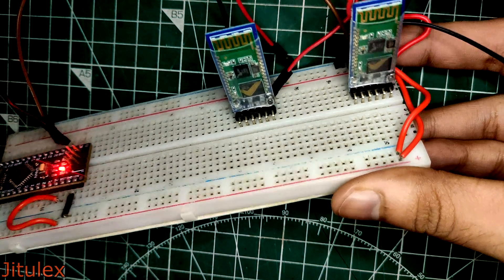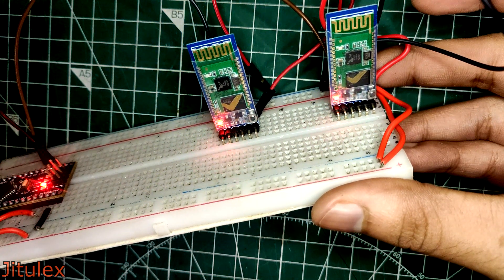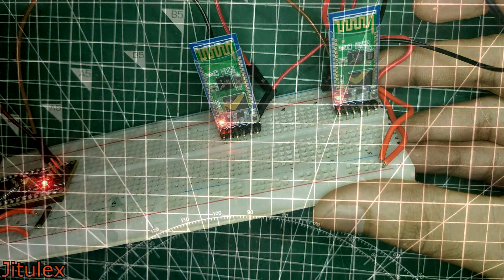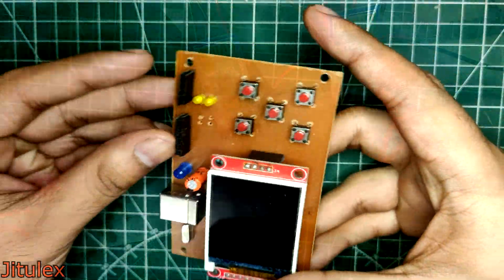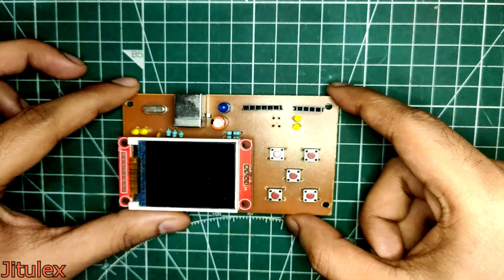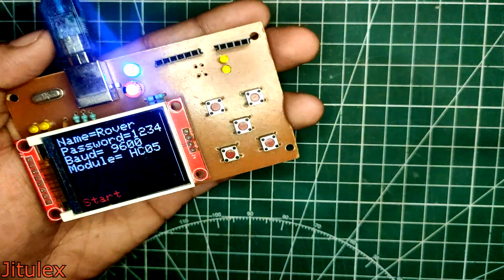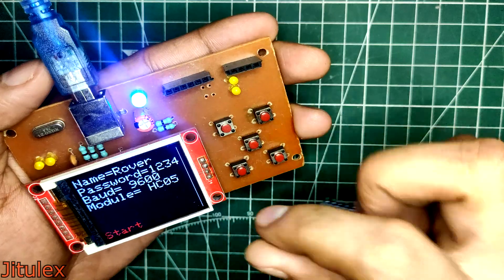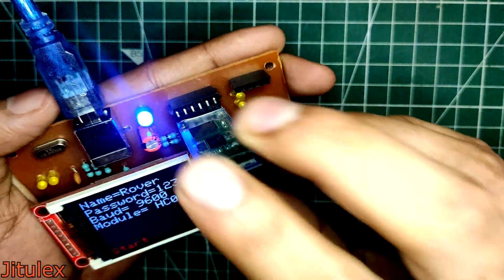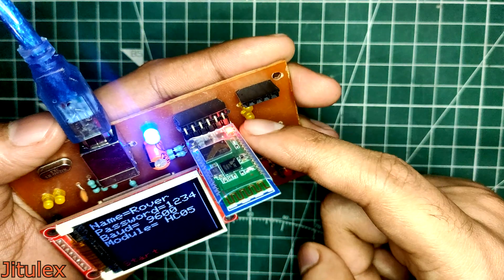That was all the commands we looked at in this video. In an upcoming video, we will look at connecting two different HC05 modules to one another using these commands, so stay tuned. I am also in the process of designing a custom tool for this purpose, which can modify these parameters of the module super quickly and apply the commands for us. If you want to make one for yourself as well, then let me know in the comments below. Stay tuned for the upcoming videos and thank you for watching.